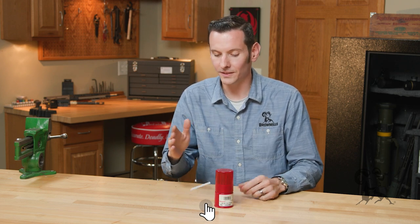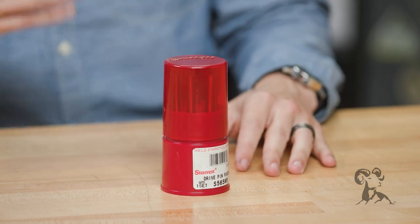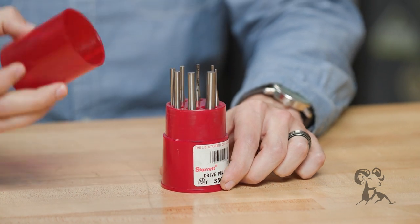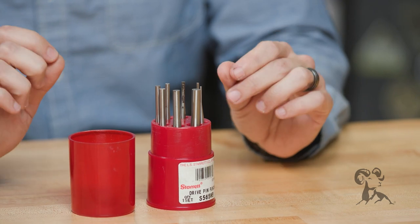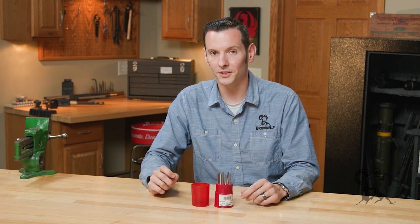Now, I've used a ton of different manufacturers and types of punches, but I've always come back to the Sterrett punches until I got smart enough to just stop using other brands of punches. It's one of the more expensive punch sets you're going to invest in as a gunsmith or as a hobbyist, but they're going to last you a lot longer than most other punches.